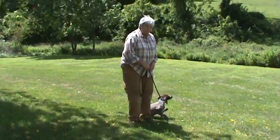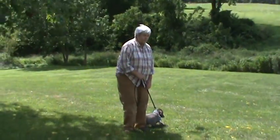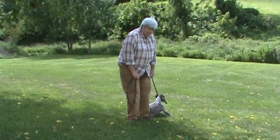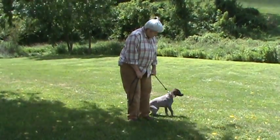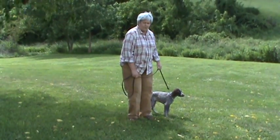Heeling is the act of the dog walking with you on the left side, and essentially it's achieved in one of two ways. A dog can't learn on a tight leash. When the leash is tight like this all the time, all he does is learn to resist that pressure.